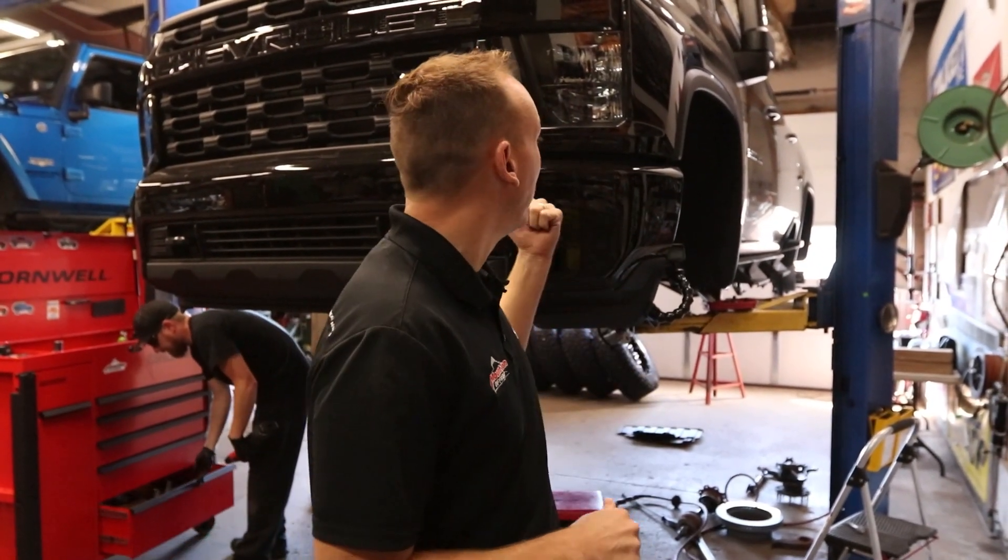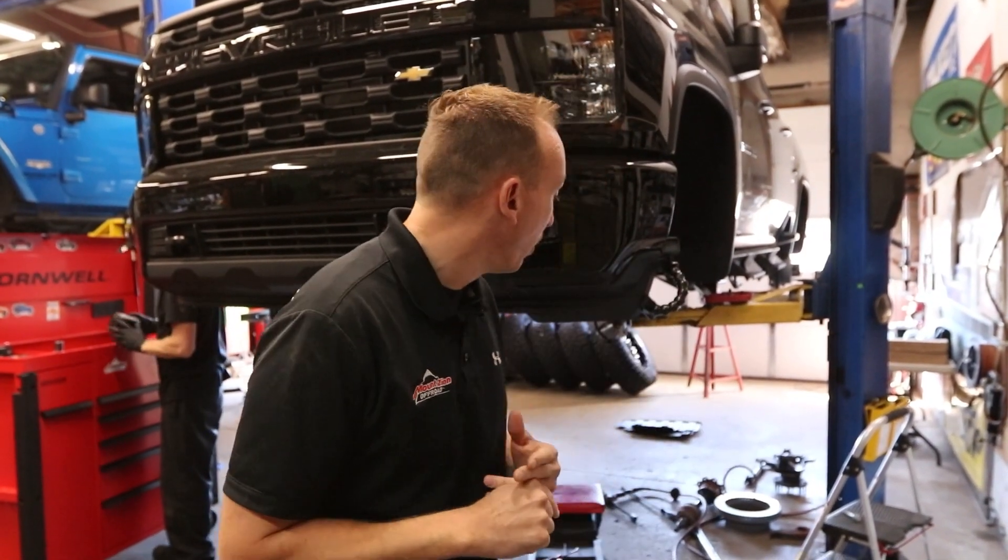We've got this '21 Silverado 2500 up in the air and this truck is a monster. We're going to be making it even bigger today by installing Rough Country's 5-inch kit with some 35-inch tall tires.